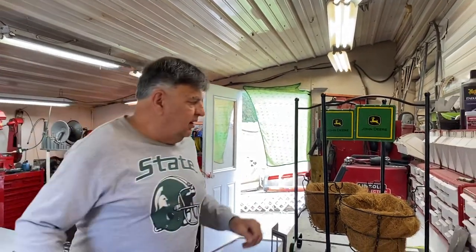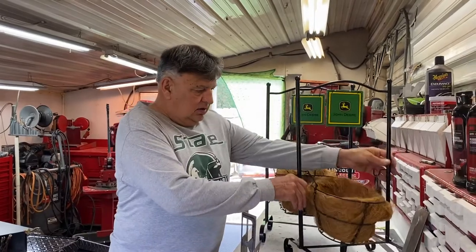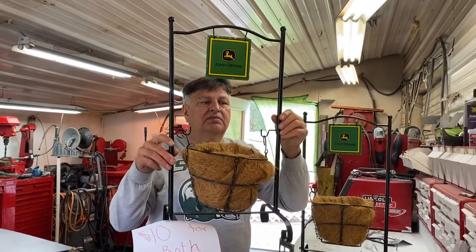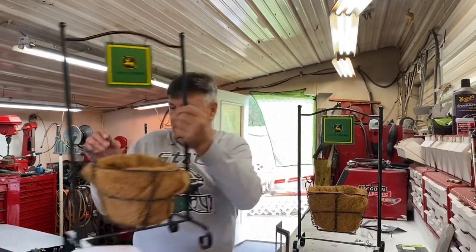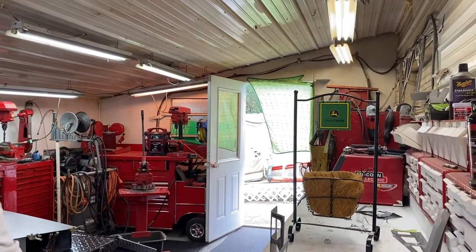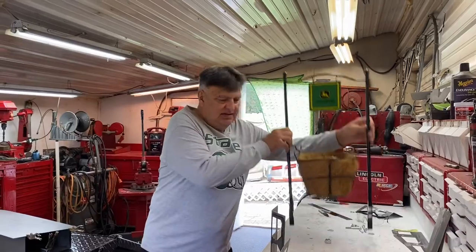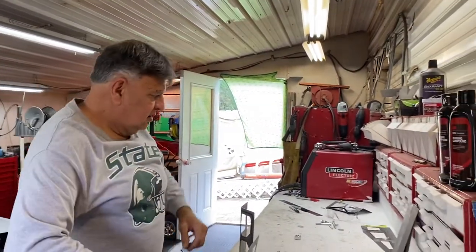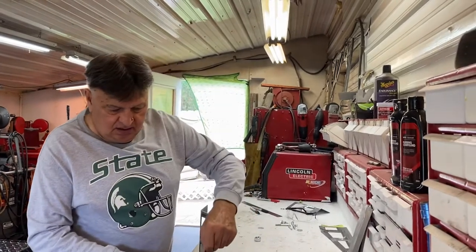On the sale rack they also had some cute little planters, two for ten dollars. I said for five bucks a piece, Deb said oh man, she's got to get them, so we got those. And then I'll show you the progress on the Bron 550.